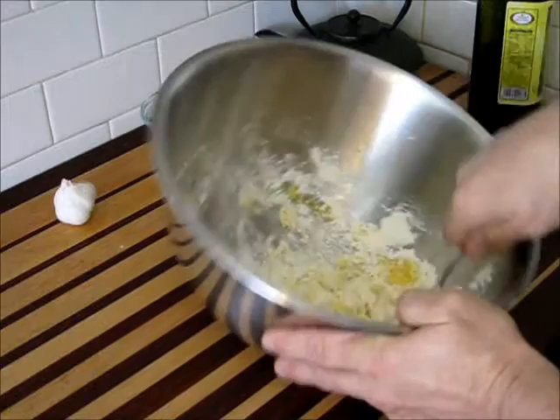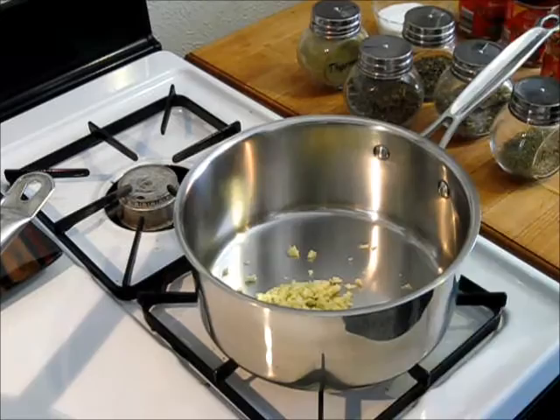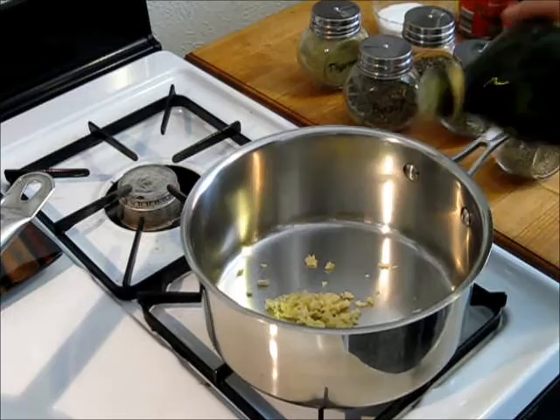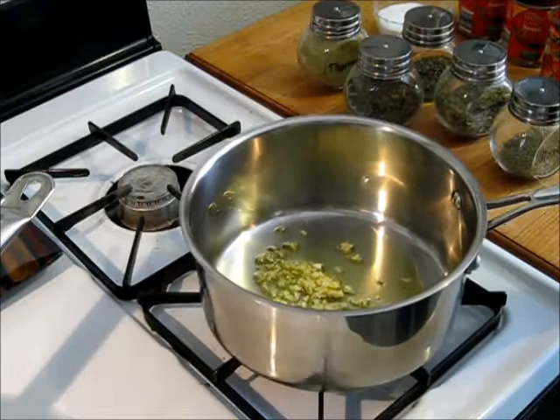Let's finish mixing that up and begin the sauce. What I've done is started with the garlic you saw me mincing at the beginning. I'm going to add a little olive oil and put a low flame underneath it — solely for the purpose of just slightly toasting that garlic. If I toast it lightly, it'll disperse the garlic's flavor into that oil and give the garlic a little more rich flavor.